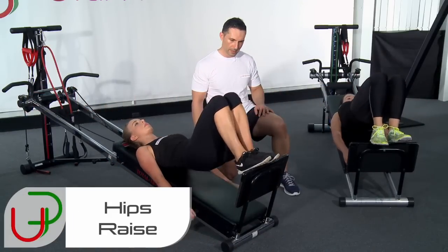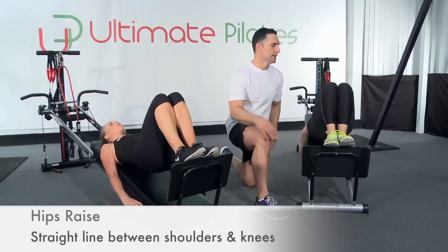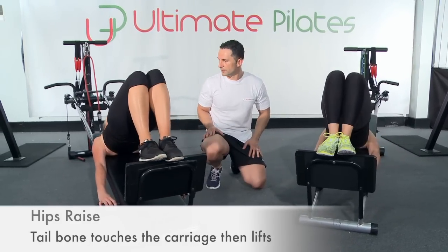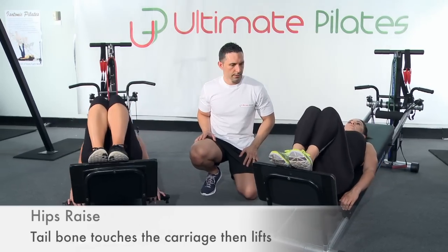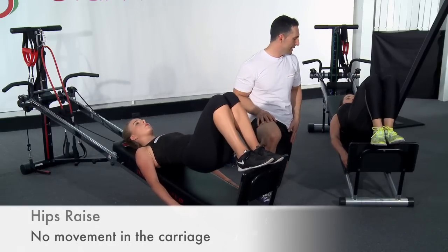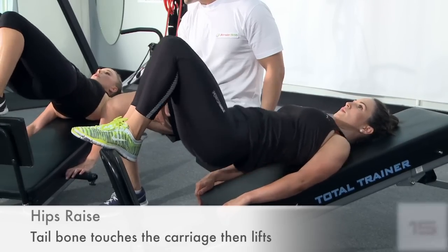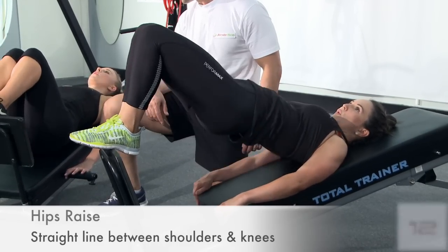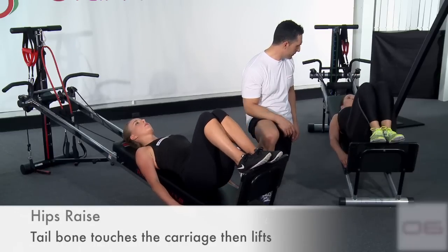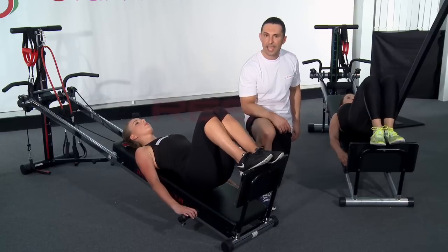We want to make sure we're keeping our feet together — squeeze them together, squeeze your knees together. Try and use the adductors while we're using our hamstrings and glutes as well. Keep fighting it — it's getting difficult at this point. You don't have long left to go, 20 seconds. Keep using that range. Last 10 seconds — 3, 2, 1 and rest.